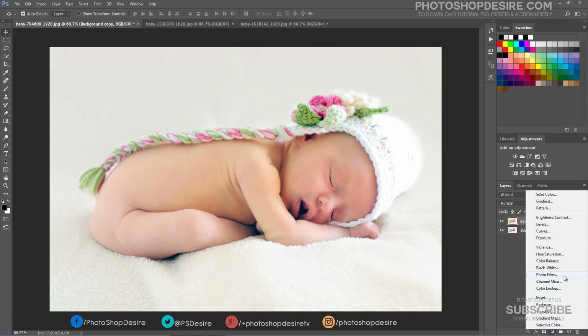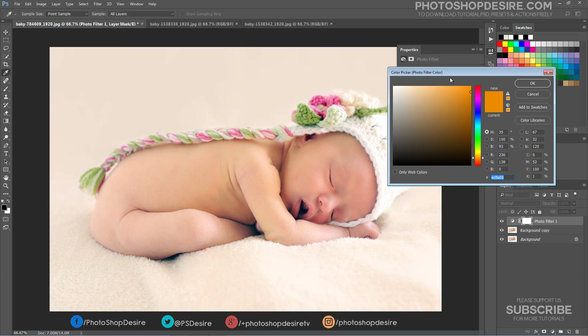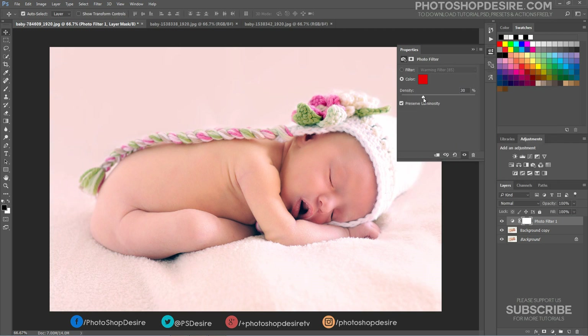Now add a new Photo Filter layer. Choose a mostly pure red color. Keep the density at 35%.